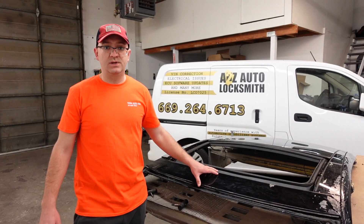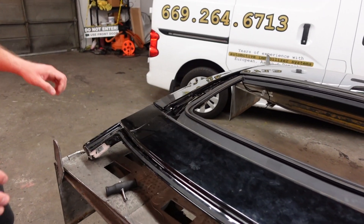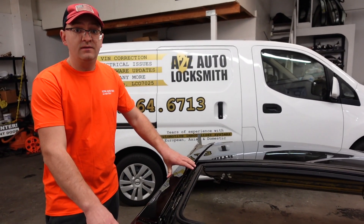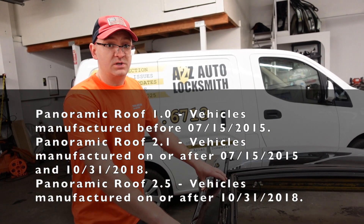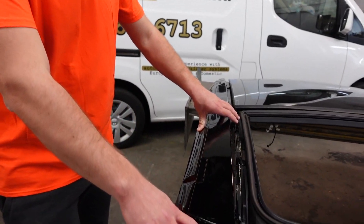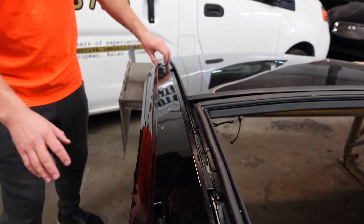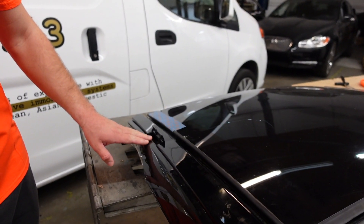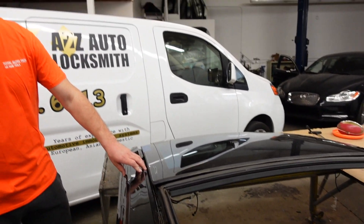Alright, so today we have a roof here. We got this roof just to try a few things and tell you how it works and how it's designed. Apparently Tesla had three different types of roof. If you have the older Model S, which is basically 2012, 13, 14, or 15, you probably will have roof 1.0, which basically comes with a side kick panel like this. You can probably tell by it that it's actually a 1.0 roof. Tesla was making those roofs from the beginning until June 2015.